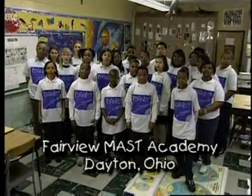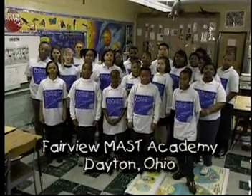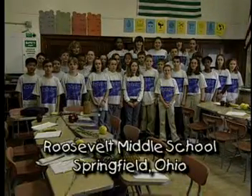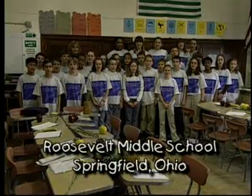Hi, we're from Fairview Mass Academy, Dane, Ohio. We're SEMA students. Hi, we're from Roosevelt Middle School in Springfield, Ohio. We're SEMA students. NASA Connect asked us to help you learn this lesson.